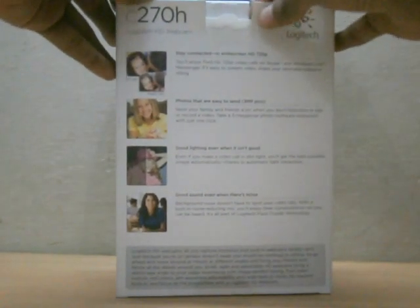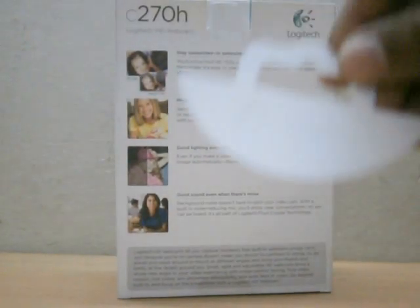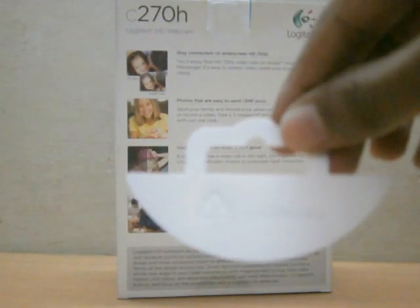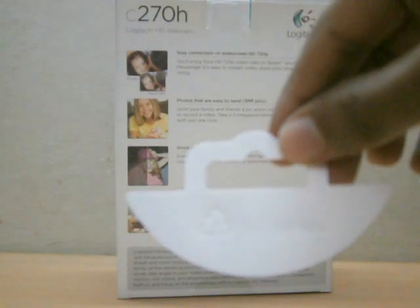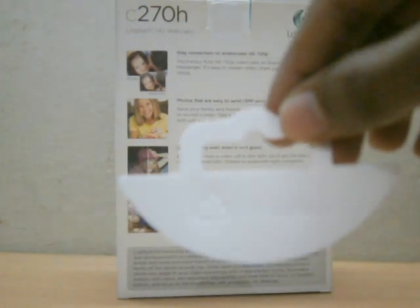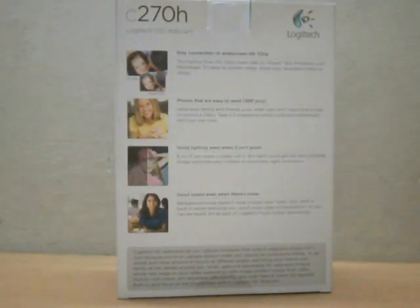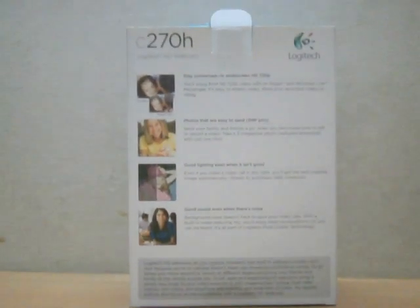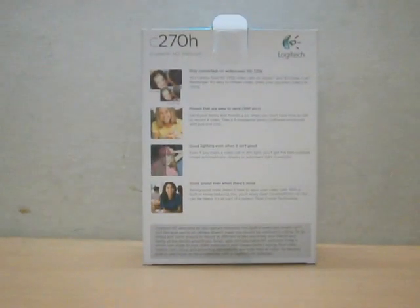The packaging tape is really hard to take out. If you can't see it, let me make it easier for you. So this locking mechanism is there so you won't be able to open it easily — meaning if a child gets hold of it and plays with it, the cam won't fall out. This locks it in. Thanks Logitech, that's a nice idea.